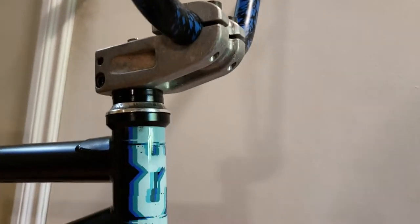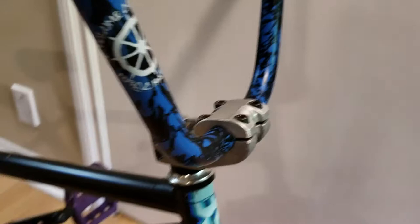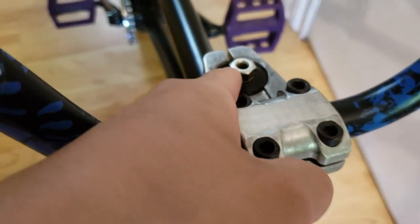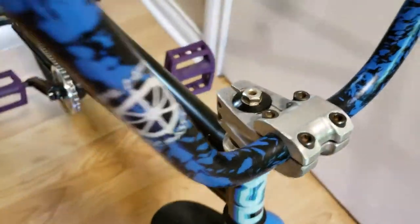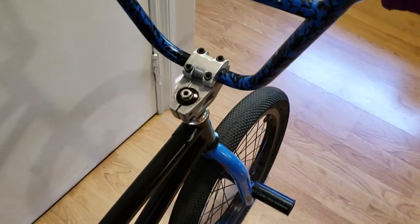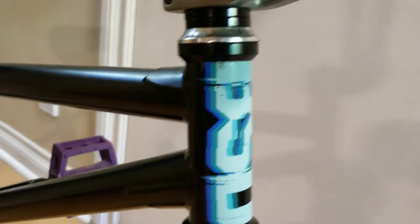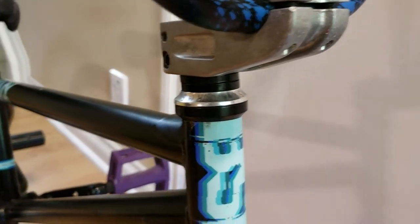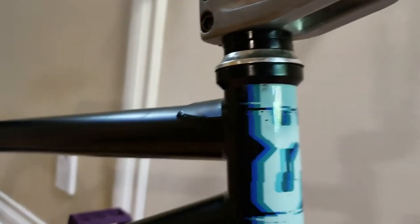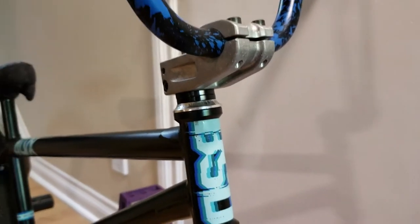Next is an Odyssey Freeze stem — it used to be red but I took the paint off because I hate red. Red is the worst color, especially on a bike. I have a La Casa fork bolt and top cap because the forks I have didn't fit any other top caps. I have a 1664 headset — I like to have Canadian parts on my bike if I can.